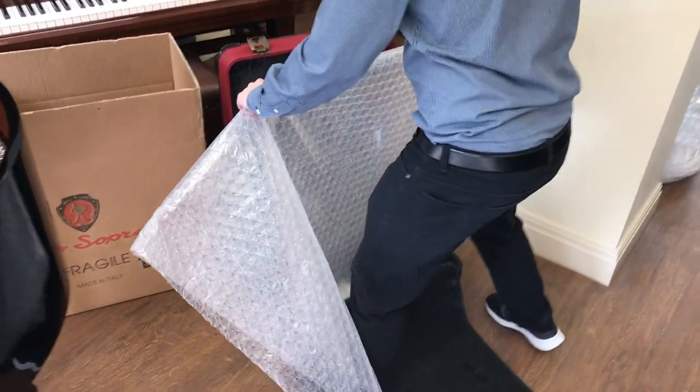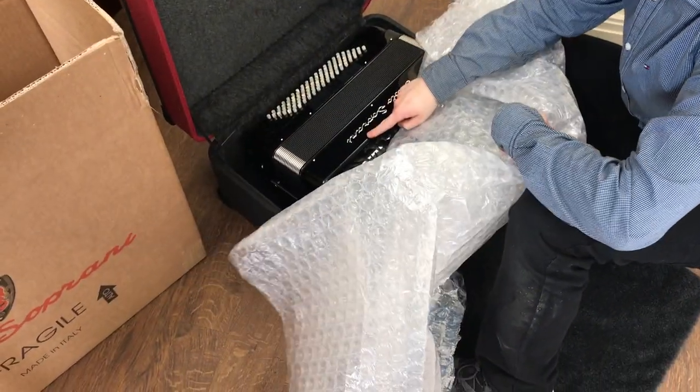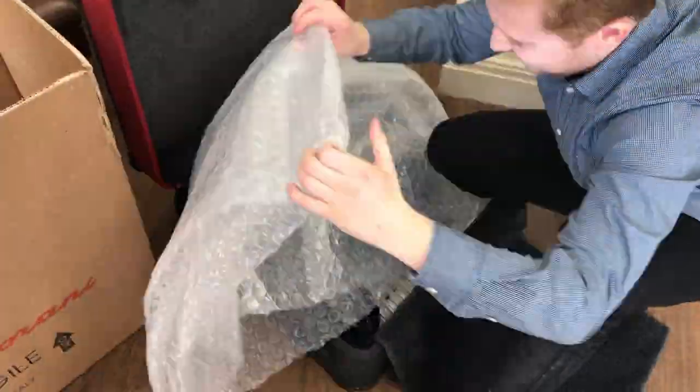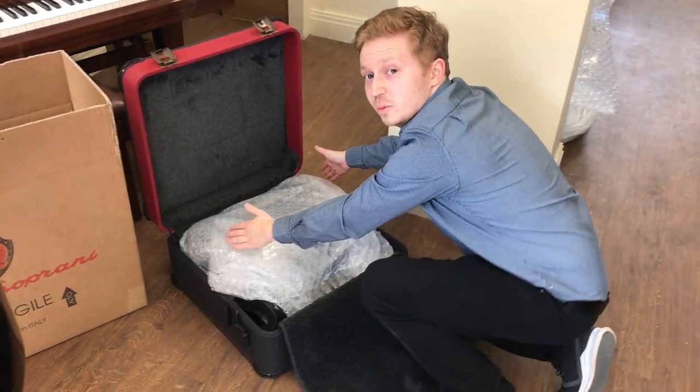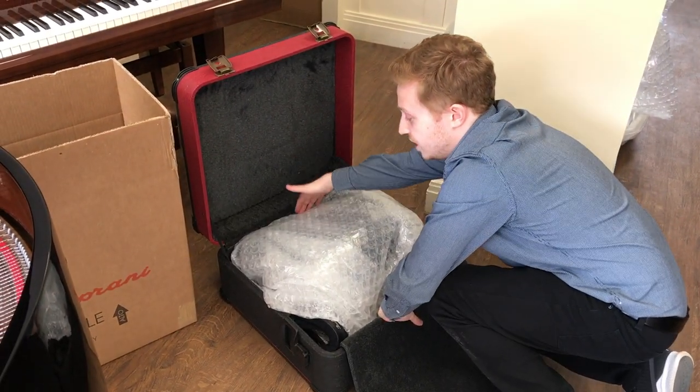Now to wrap up the accordion with bubble wrap. You need to make sure the flat side of the bubble wrap is in contact with the casework of the accordion so it doesn't make any marks. Also make sure the sides of the accordion are fully protected, as well as the treble and the base.